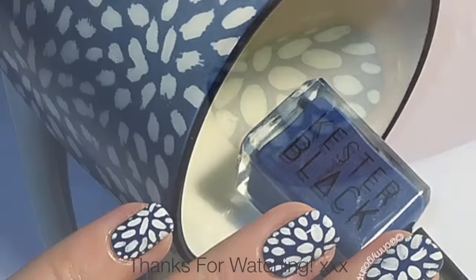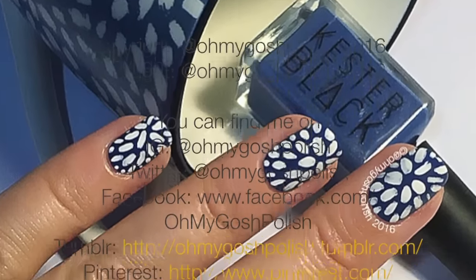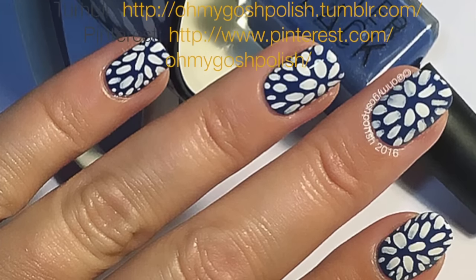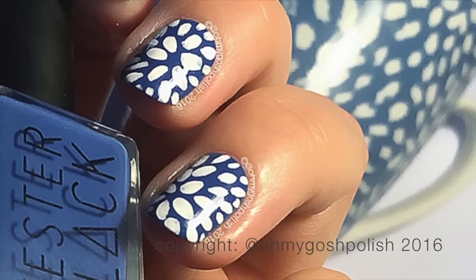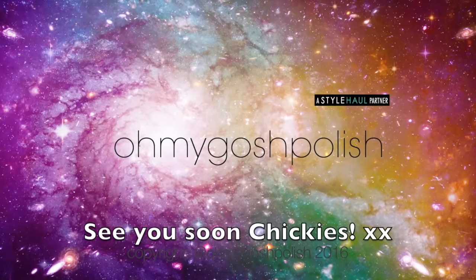And that's it for this one! I really hope you like it — I liked it so much, I kid you not, I wore it for three days straight, and no, I didn't get any shrinking from my Seche Vite, so yay! Thanks again for watching, I'll see you next time. Bye chickies! Oh, and thank you for subscribing and thanks for that delicious thumbs up. Bye!